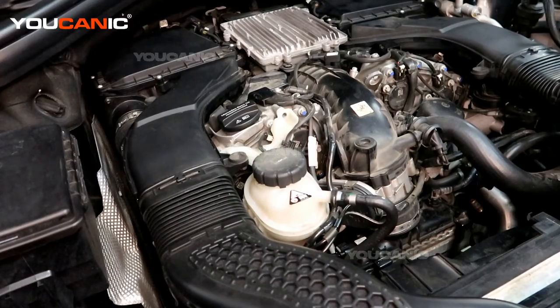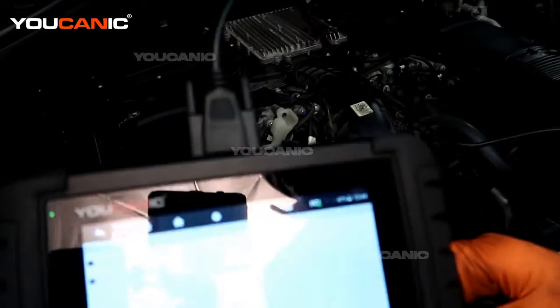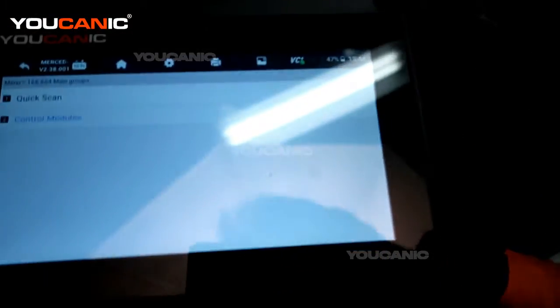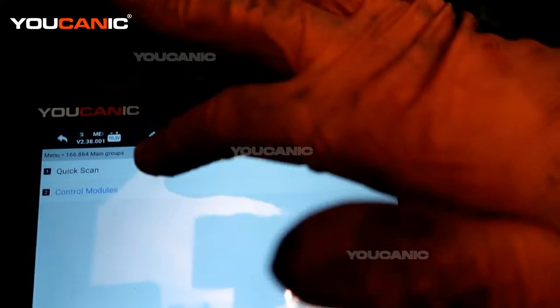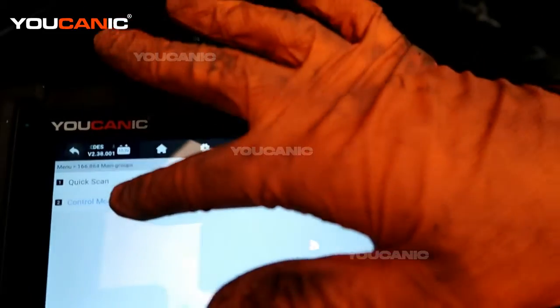We have our check engine light on. We have the scanner hooked up to read that check engine code. I've already gone through, picked the vehicle, matched the VIN, and made sure we're all good there.